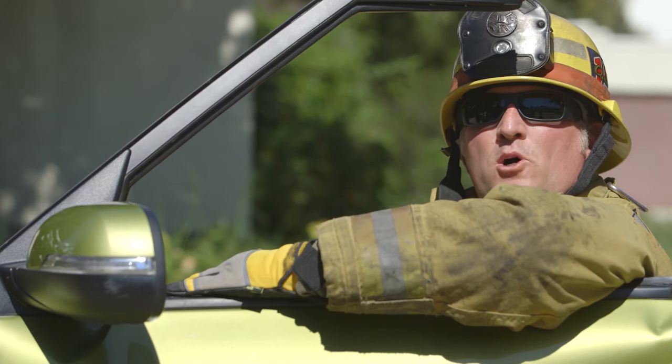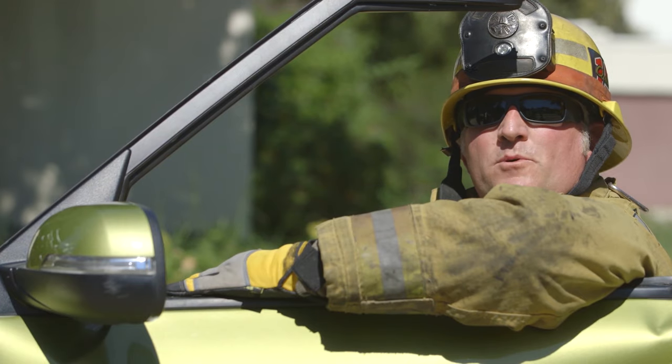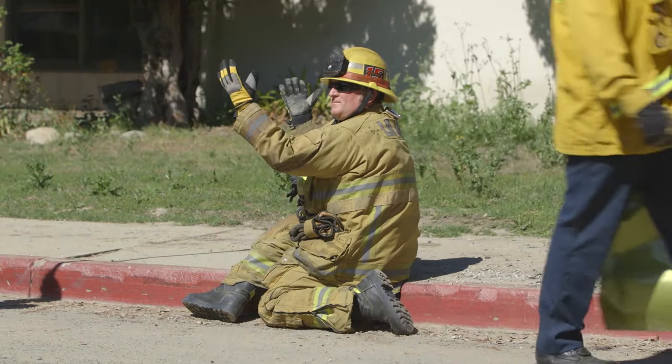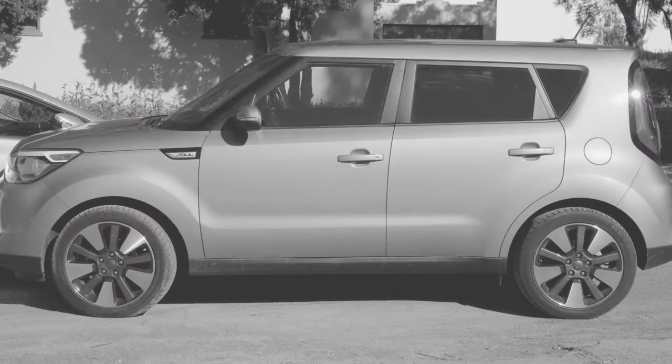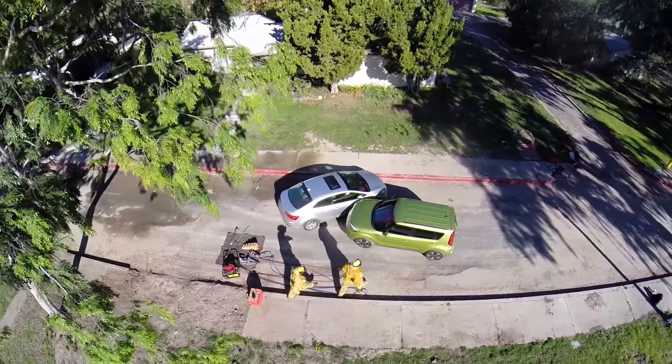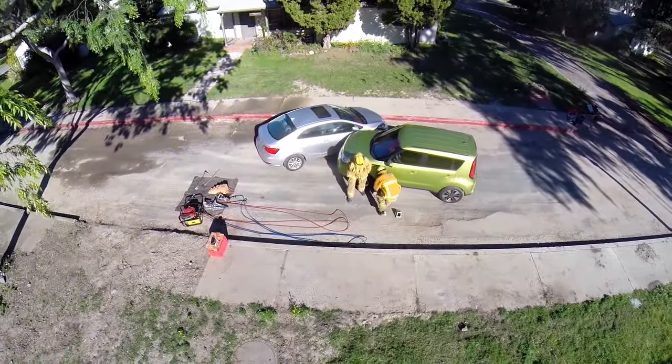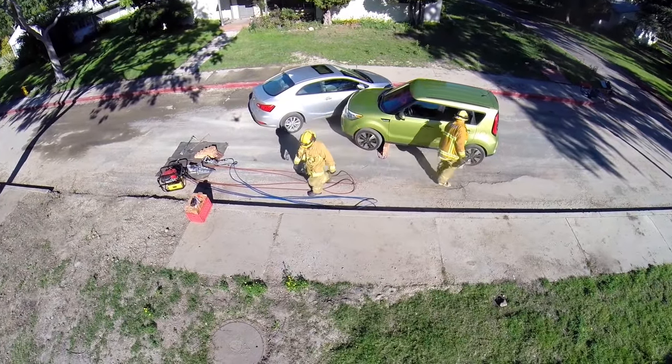Next, we're going to demonstrate for you a B-Post blowout, also known as a full side removal. When stabilizing the vehicle, stabilize with your extrication needs in mind. Stabilizing under the A-Post is recommended.